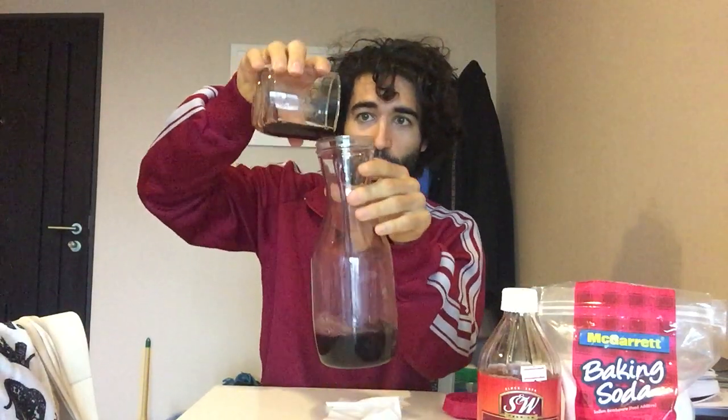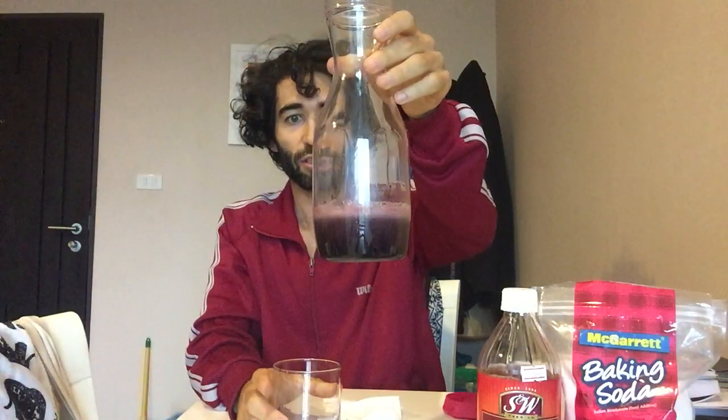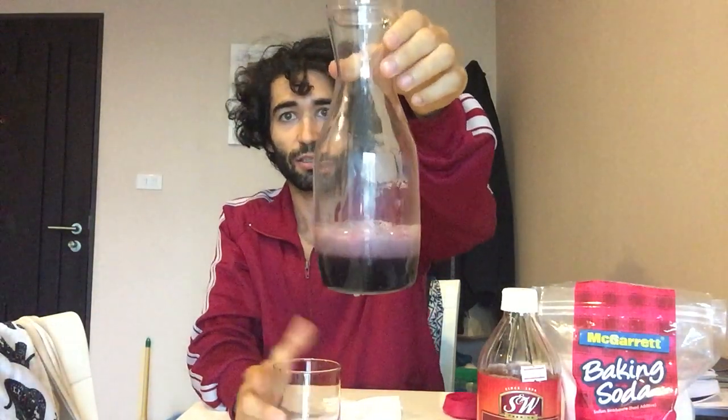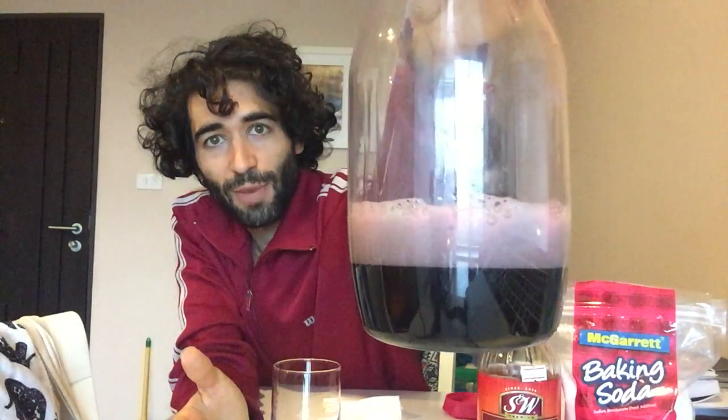Next step: this is actually the most crucial, because if you spill grape juice all over, who knows what's going to happen. So this goes in here — one, two, three. And boom. Check it out. Merry Christmas.